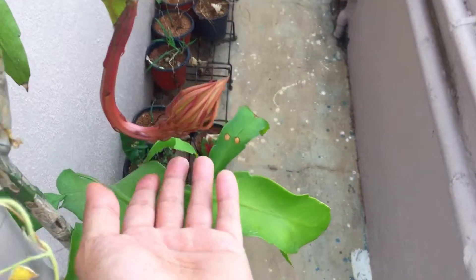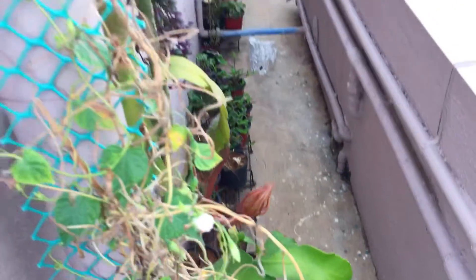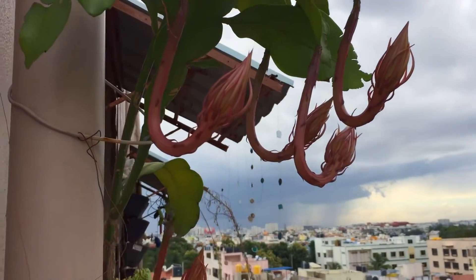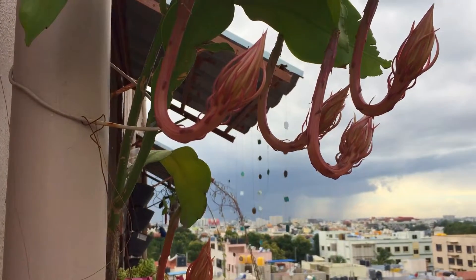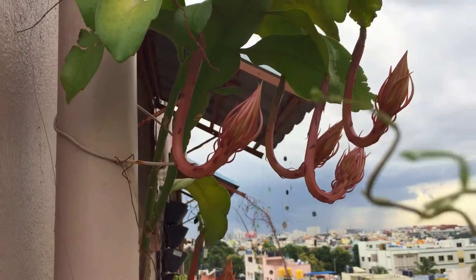I think the blooms will take another two or three days to open up, which I'm really excited about. You can see they look absolutely beautiful — a lot of blooms. So this time I would say the first time they gave me six, and this time it is six again, so almost 12 to 13 blooms in the start of the season itself.